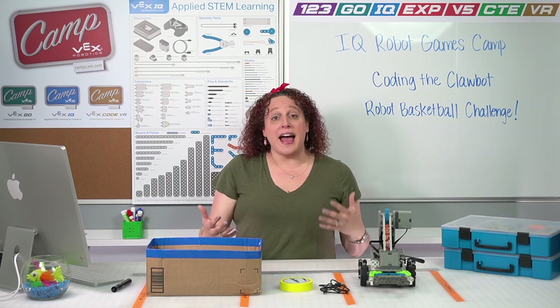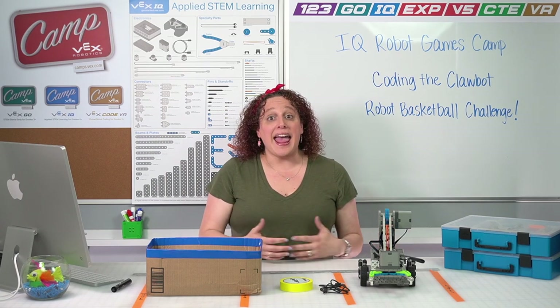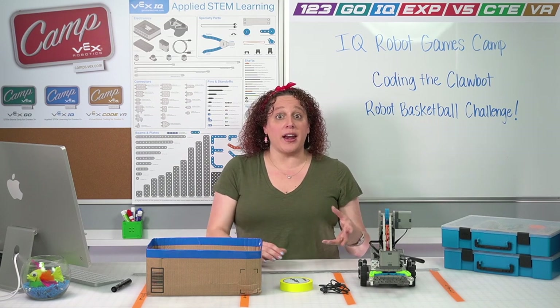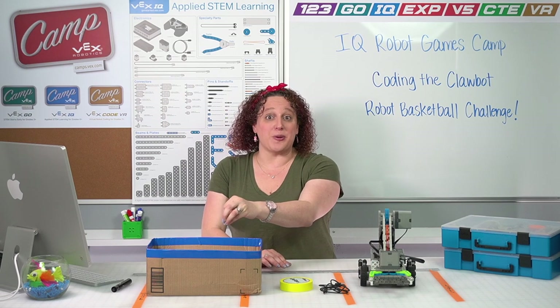First we're going to learn how to code it to do some basketball drills, where we're running back and forth down the court. Then we're going to build on what we learned to be able to code our robot to grab a basketball and shoot it and score it in a hoop.